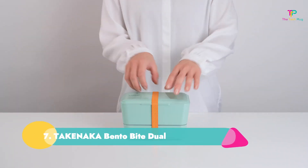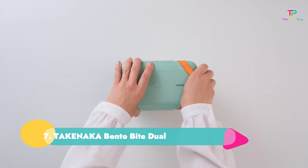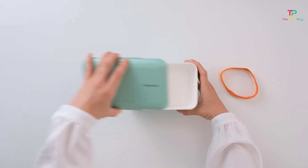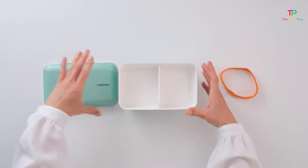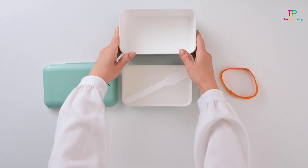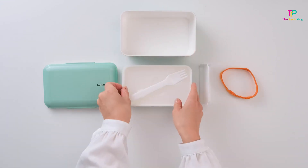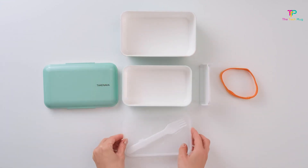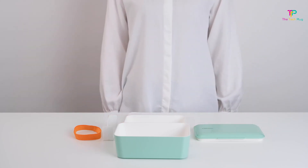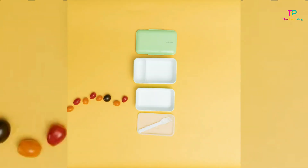Number 7: Takenaka Bento Bite Dual. We like that it's dishwasher safe, has a cute design, and has two tiers. Made in Japan, this slim and sleek adult lunchbox from Takenaka caught our eyes. We like how it's leak-proof according to the manufacturer, dishwasher safe, and that it comes with two tiers so you can keep your lunch in separate compartments. Offered in several bright, pretty colors, it's the kind of lunchbox your colleagues will want for themselves.